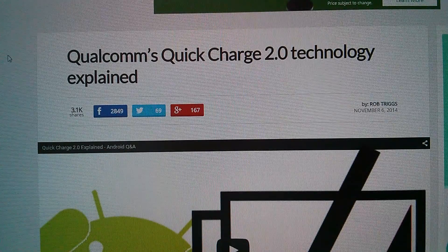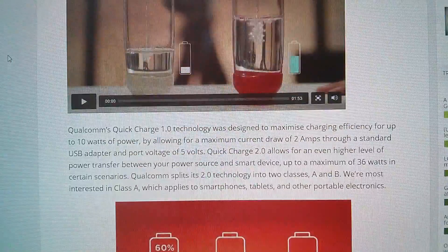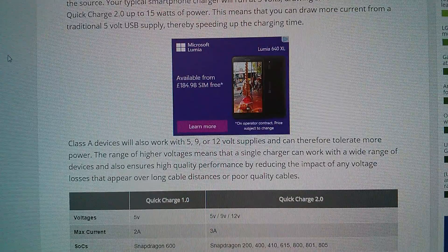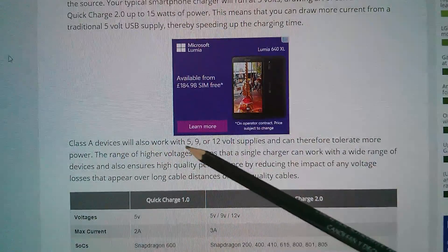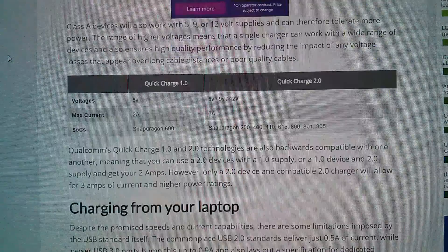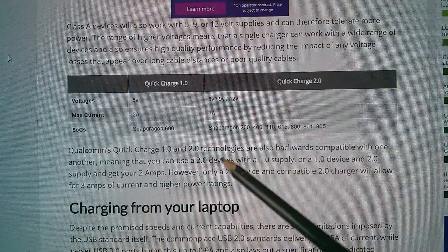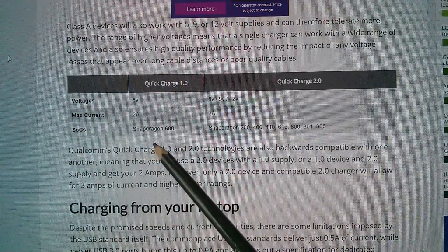I can't find very much at all on QC 2 technology. This article on Android Authority has a 'how it works' section — it talks about QC 1.0 and QC 2.0 with class A and class B. Class A devices work with 5, 9, or 12 volt supplies, which shows how the higher voltages produce higher power levels, but it doesn't really indicate how the signaling is done — whether through data or just voltage levels on D+ and D-.